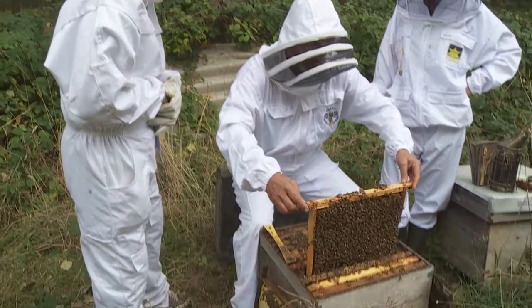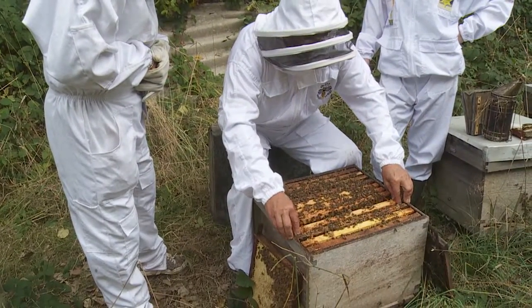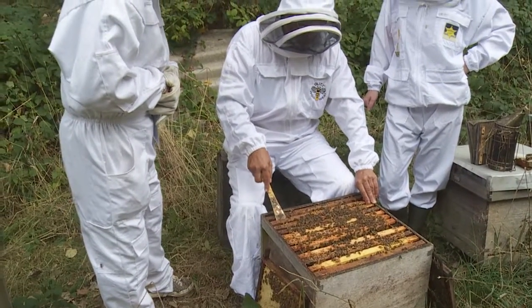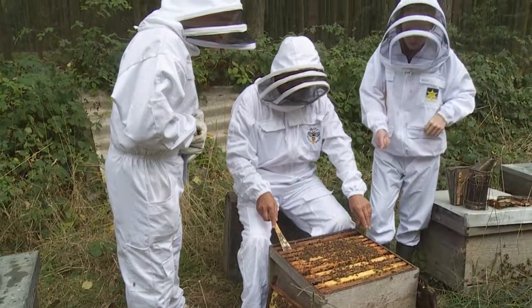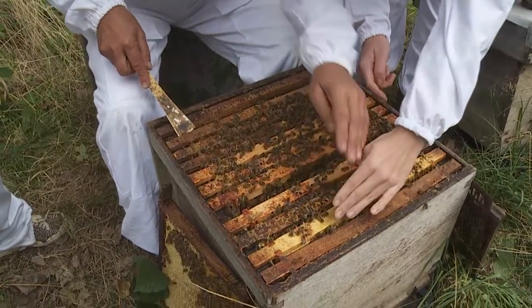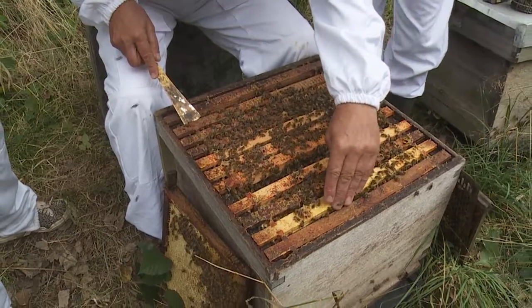Yeah, we'll let them get on with what they do best. We'll shut this up now — if Rebecca can just pop the queen back in, she can run down the combs back into the hive. There we go — you just want to go downwards, not upwards.